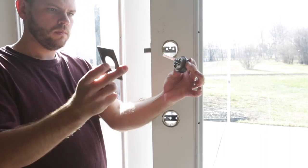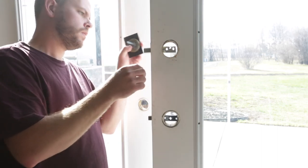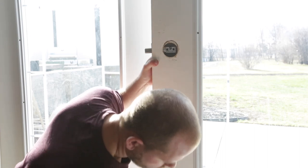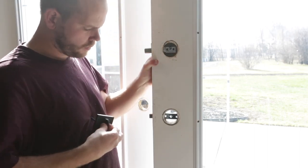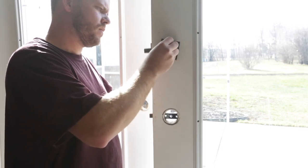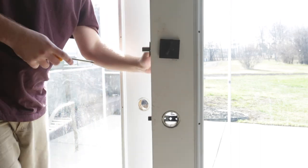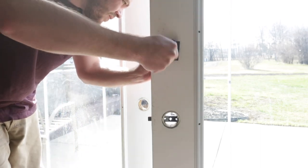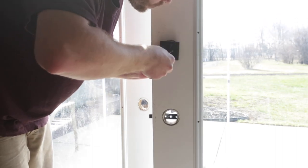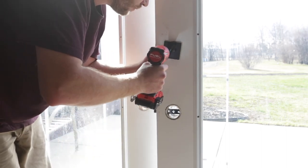With the bolt installed, take your cylinder, cylinder ring, and cover plate and install them on the exterior side of the door. Once those are in place, take the thumb turn and install it on the interior side. When installing the screws, I usually start them with a hand screwdriver to ensure they're being threaded correctly. If you use an impact driver and force it, you can strip the holes, which causes issues. Before fully tightening, align your cover plate so it looks square to your door's edges.